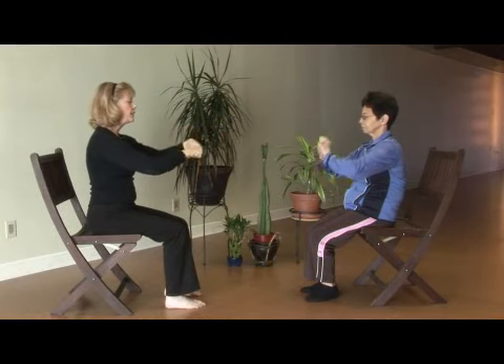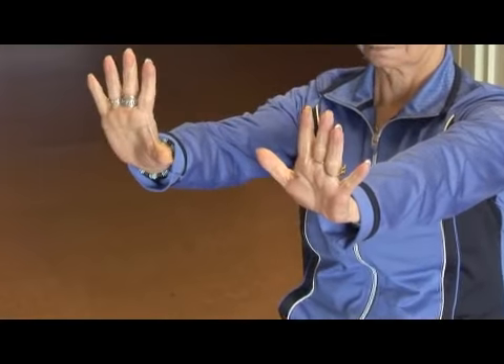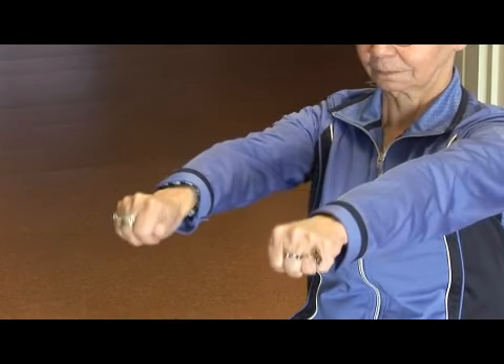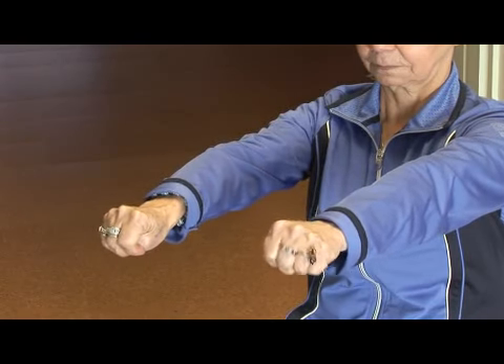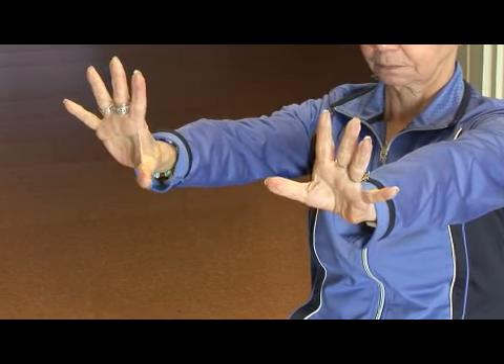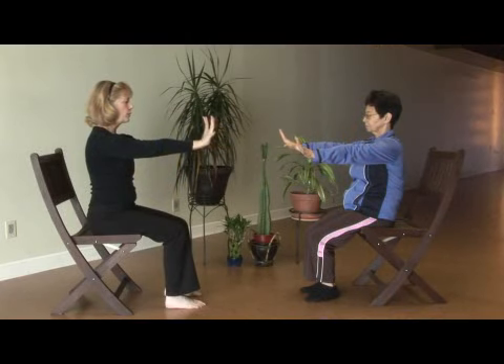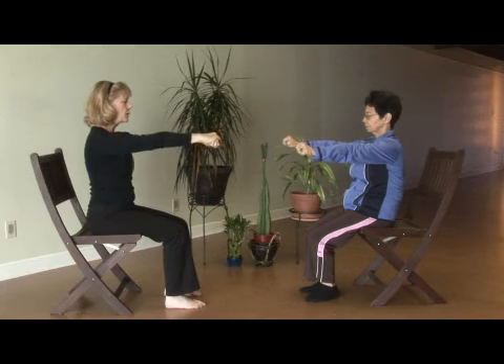Then extending the hands straight forward, sitting tall, lifting the heart. Then bringing the palms and hands up, tuck the thumb and roll the fingers down and squeeze. Open the hand, flex really wide — the fingers as wide as you can make them. Then tucking the thumbs and rolling the fingers down, squeezing.